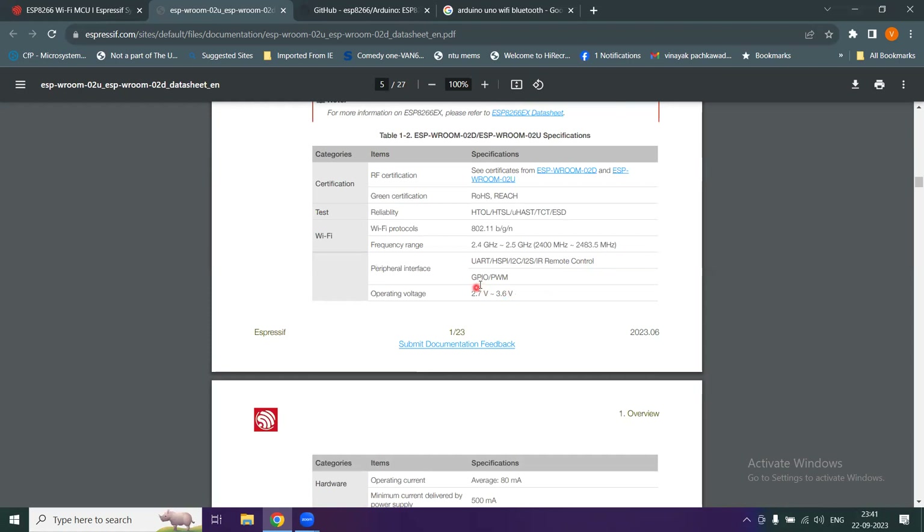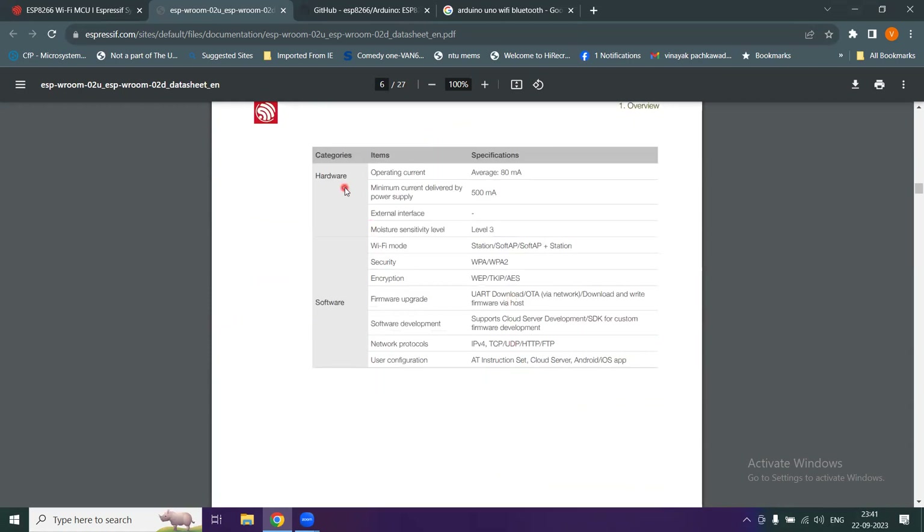The operating voltage for the ESP module is from 2.7 volts to 3.6 volts. Hardware details show an operating current of about 80 milliampere, and the minimum current delivered by the power supply is 0.5 ampere. There are Wi-Fi mode details, security information, software development options, and network protocols for internet connection.